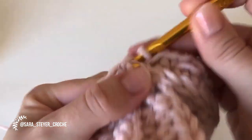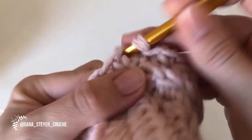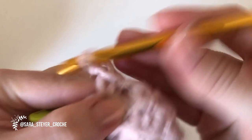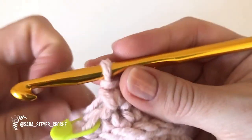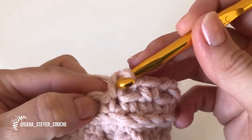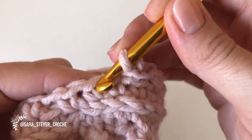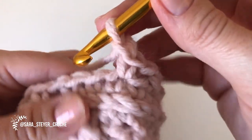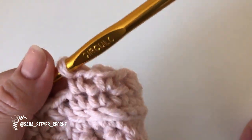Eu vou mostrar na carreira seguinte como é que vocês vão fazer. Ponto baixo, corrente, pula um. Ponto baixo, corrente, pula um. Todo o decorrer da gola vai ser assim. Vamos chegar no finalzinho. Aqui teria o último: fiz um ponto baixo, corrente. Eu iria pular um ponto e fazer no próximo. Então o que eu vou fazer? Vou fazer a corrente e já vou fazer esse ponto aqui mesmo, só para poder emendar e seguir no circular.